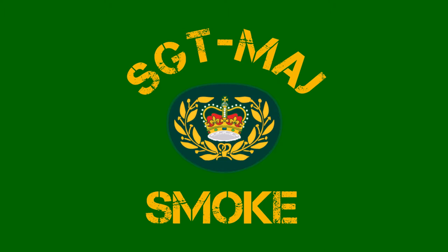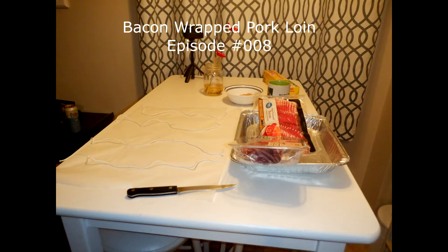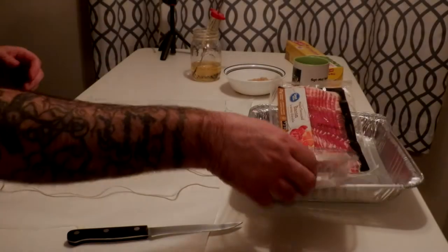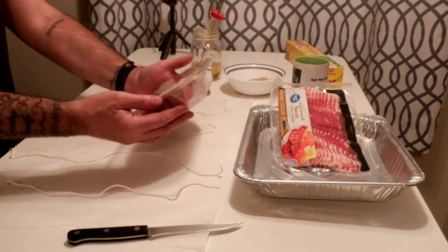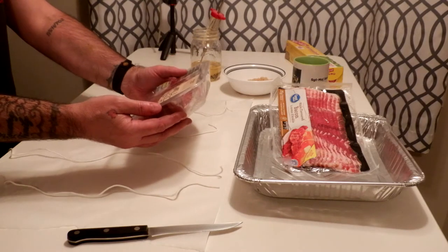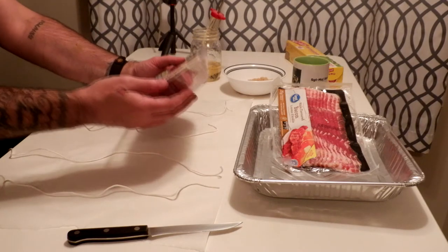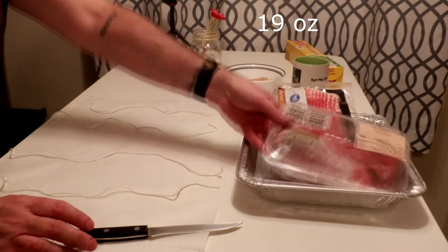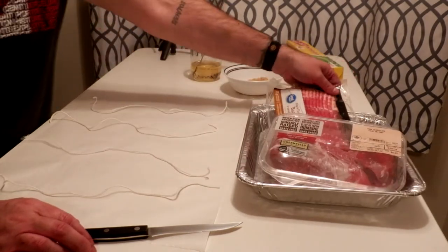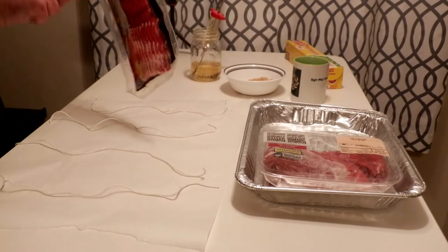Welcome everyone to Sergeant Major Smoke. On today's episode we're going to make a bacon wrapped pork loin, episode 008. This is a $8.07 Canadian from Walmart — it's 0.539 kilograms, so about almost a pound.